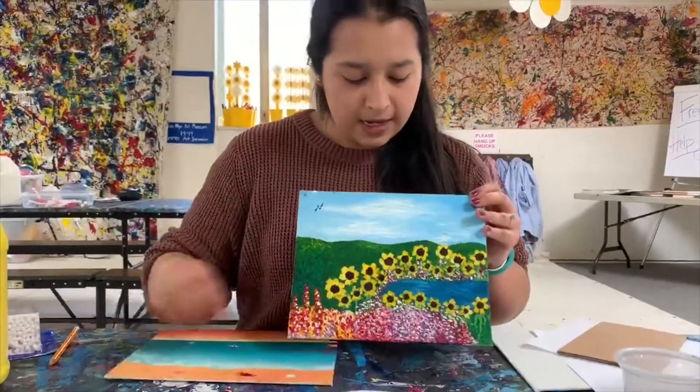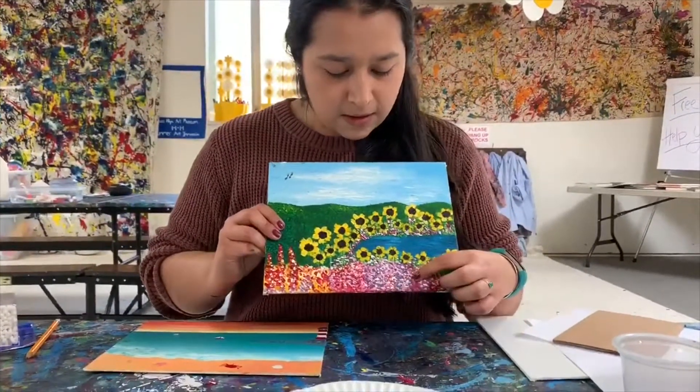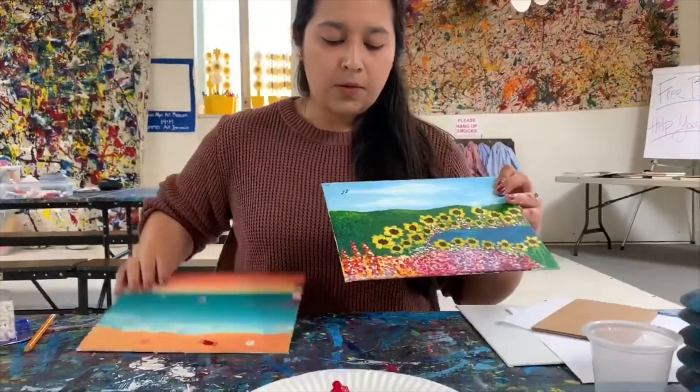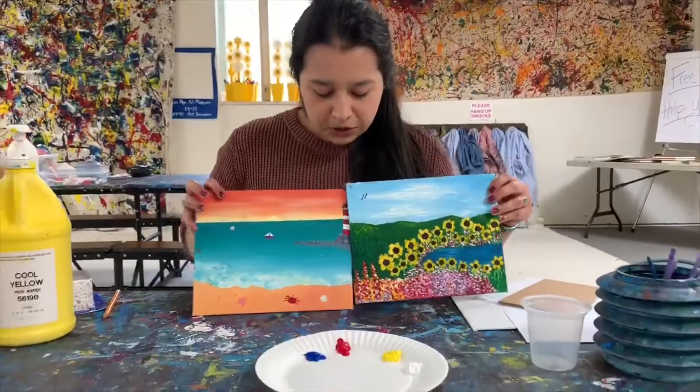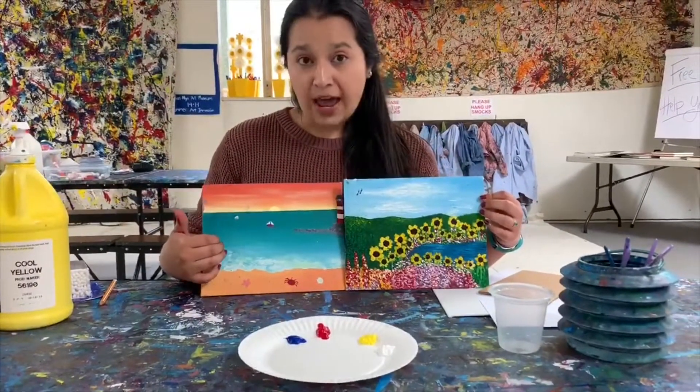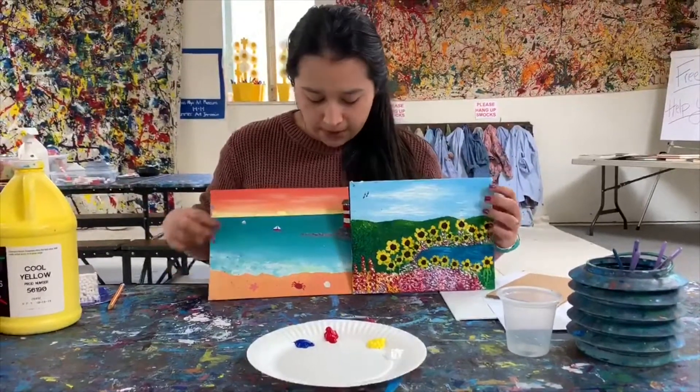Similarly seen here, these flowers might appear bigger than these ones in the background. So what you want to do is start painting. It's usually easier to go from back to front. You might need to let things dry before you layer anything on top. Now have fun!